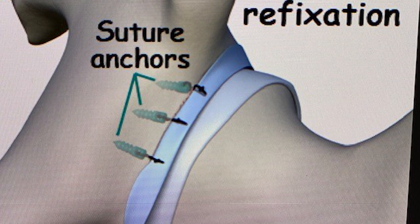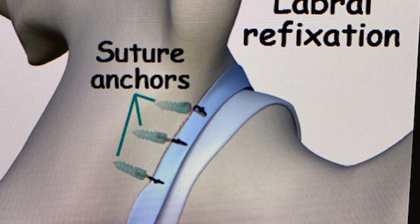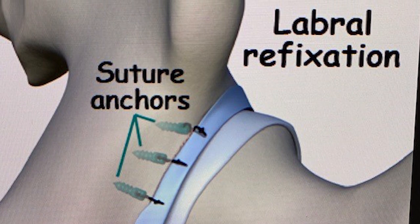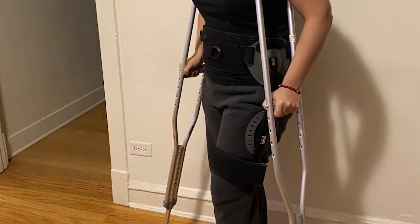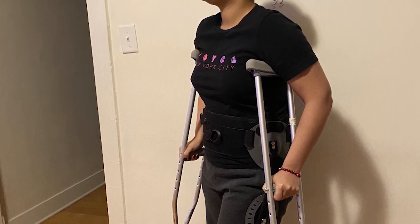What was done for Abigail? Abigail required hip arthroscopic surgery — stitches are placed around the labrum and then we tack that labrum back down to the rim where it belongs. Subsequently, we do some bony work that involves shaving the edge of the bone so it does not cause a labrum tear to reoccur. Abigail is currently recovering very well and I hope to see her dancing relatively soon.